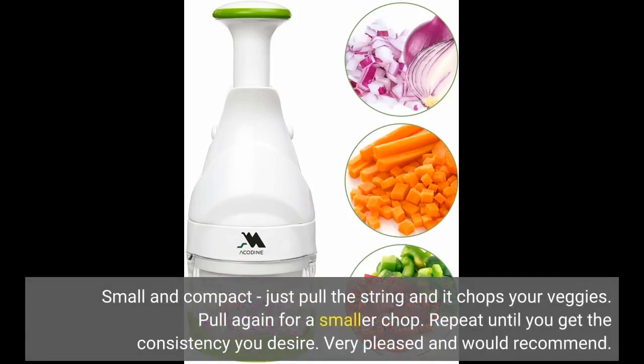Small and compact, just pull the string and it chops your veggies. Pull again for a smaller chop. Repeat until you get the consistency you desire. Very pleased and would recommend.